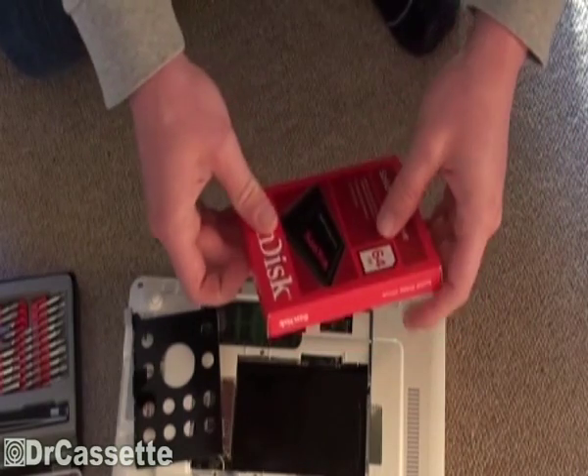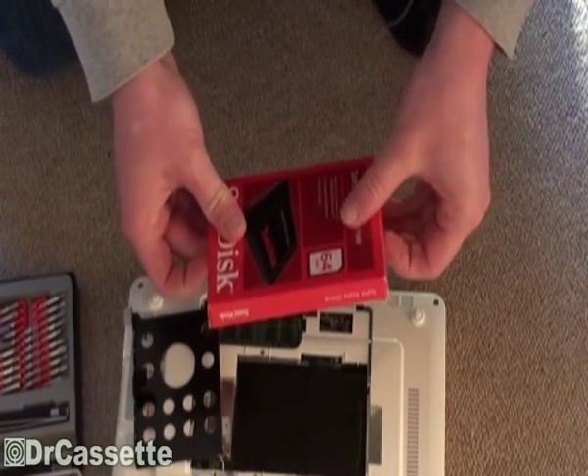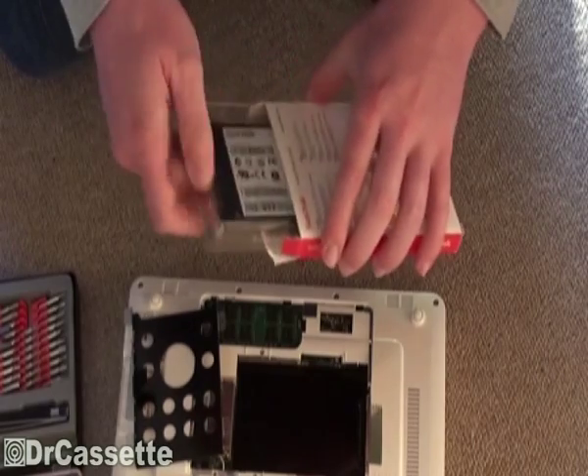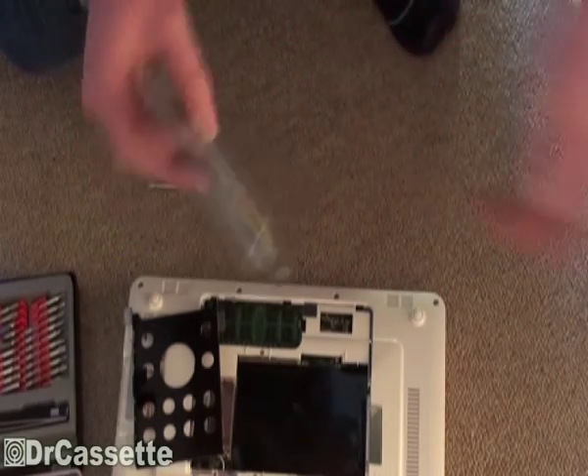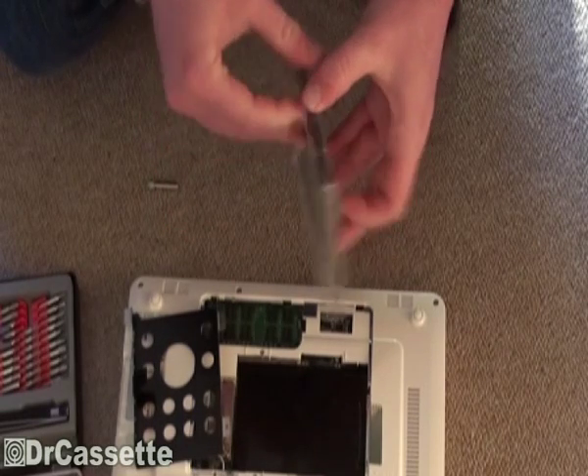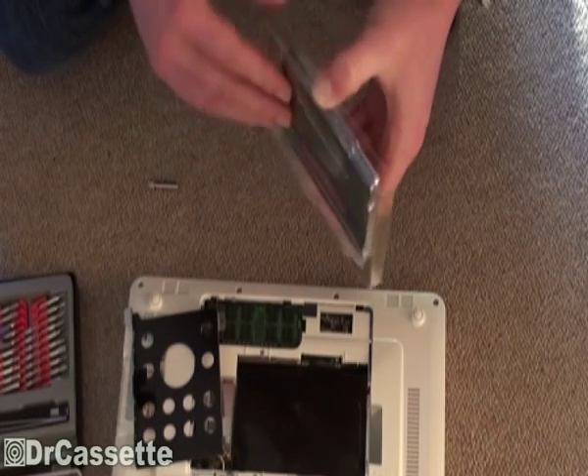Now we can go ahead and unbox the SSD, which I already prepared. And there it is. As you can see, it's the same basic thing — it's a two and a half inch SSD.